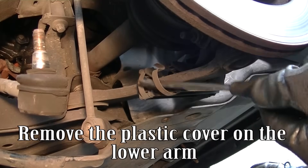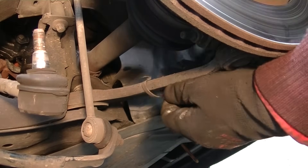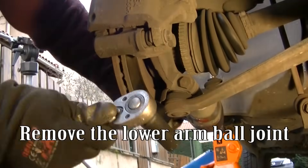Remove the plastic cover on the lower arm. Remove the lower arm ball joint.